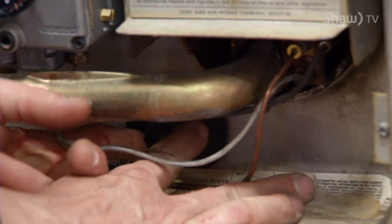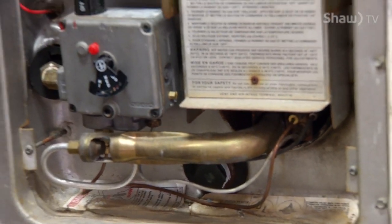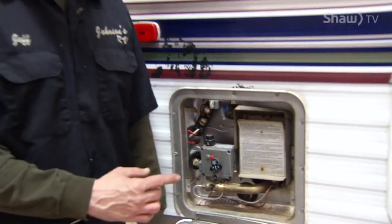Start it with your fingers. Once you get it started with your fingers, you need a one-and-a-sixteenth inch socket to finish tightening it up. Don't over-tighten the anode rod, or you could pull the threads out of the bottom of the hot water tank, and if you do that, the tank will leak.